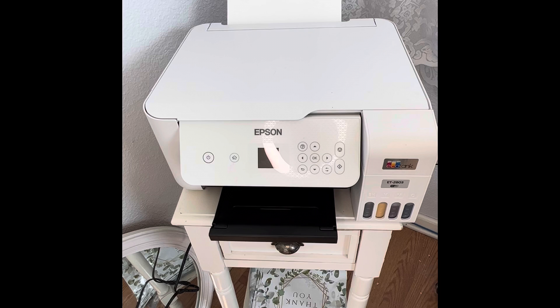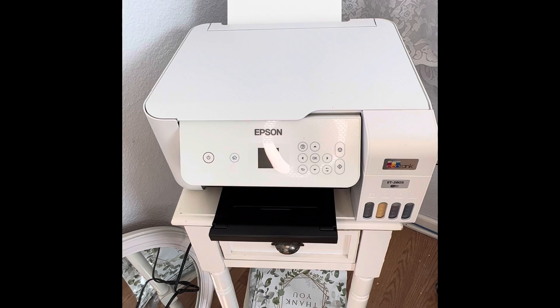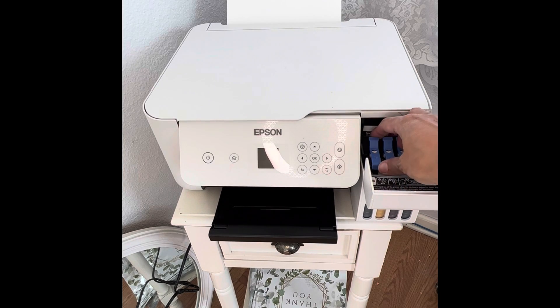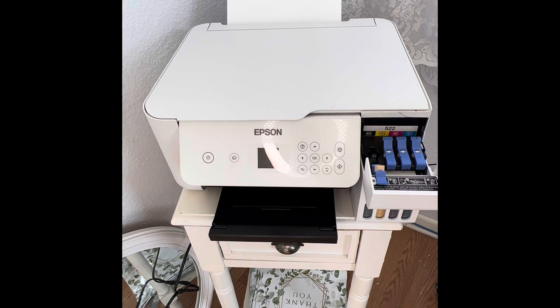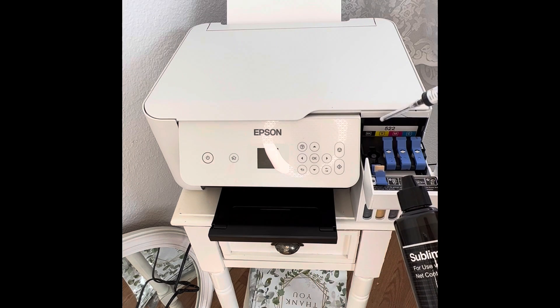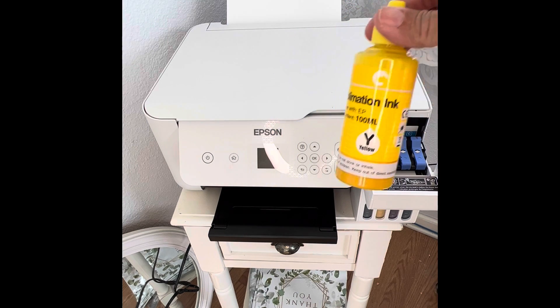You can only convert EcoTank printers into sublimation printers, or you can buy a sublimation printer. For mine, I bought the Hippo ink and you can find that on Amazon. It has to be a brand new printer — you cannot do this on a printer that's already been used. You open it here, open the little tab, and for each color there's an ink bottle and a syringe. You load up the syringe and fill each color as you match them.